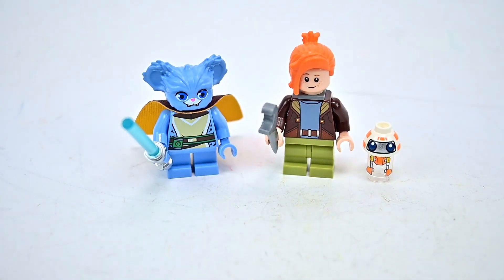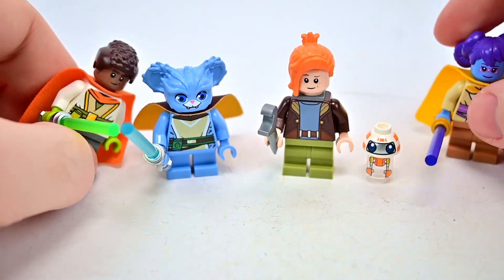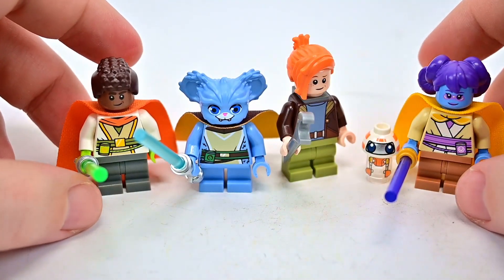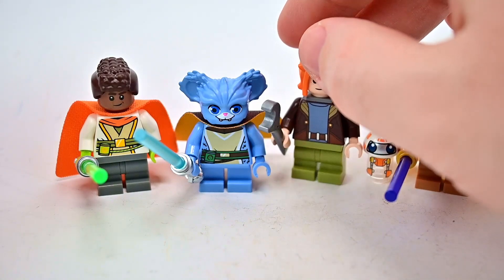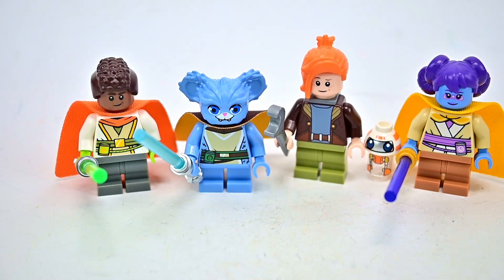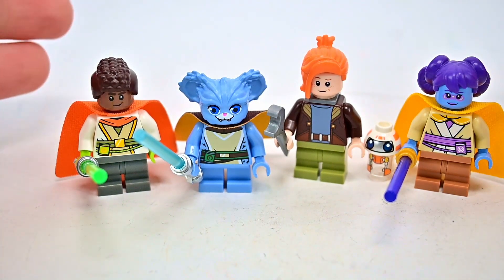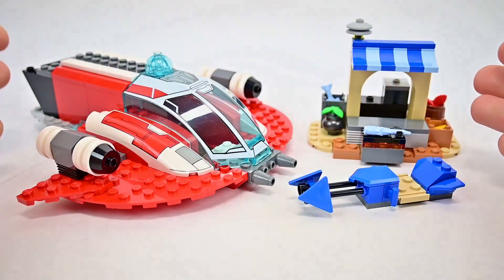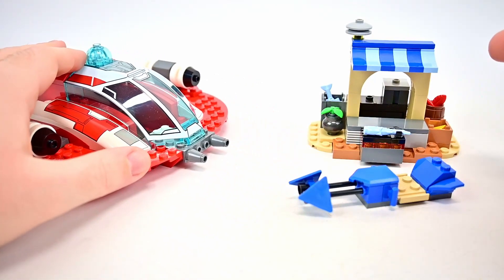Now that we have these, we can throw in the other characters from the first set — Kai and Liss — so we now have the three main Young Jedi characters as well as Nash, which rounds out the group. That's what I wanted from this set, to complete our little group of friends, so I'm happy with all the Young Jedi Adventures stuff.